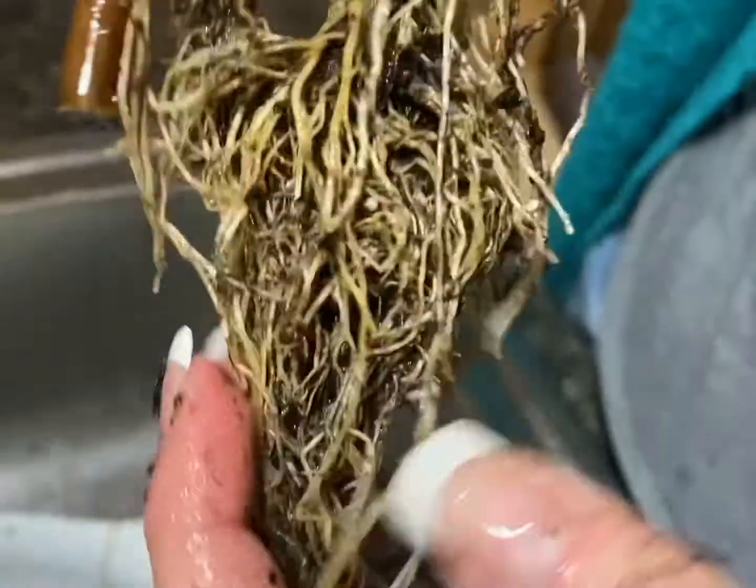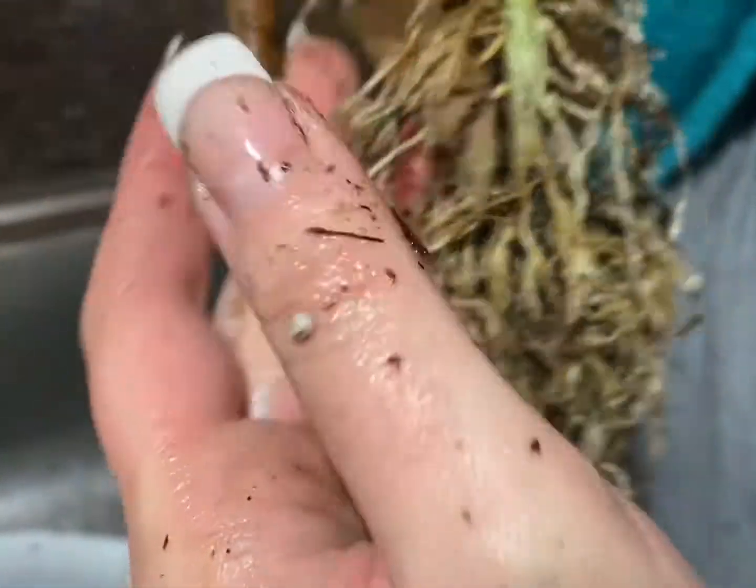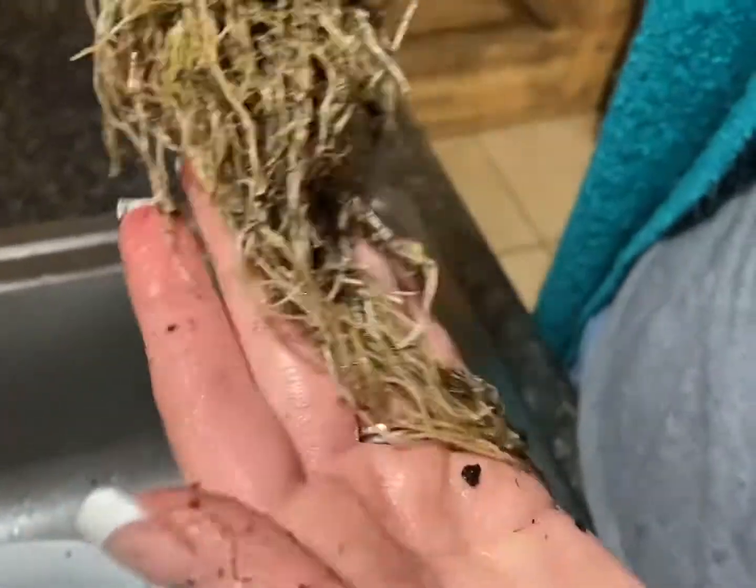This one has some really brown ones — this is a lot worse than some of the other ones. But down here looks good, it's like all of this down here looks good.